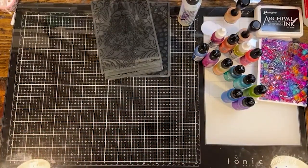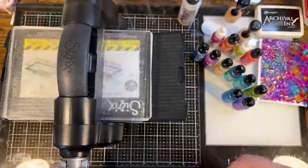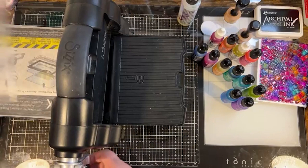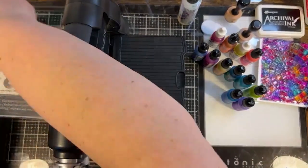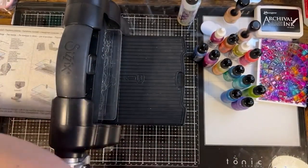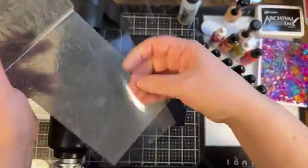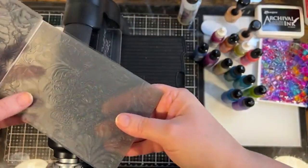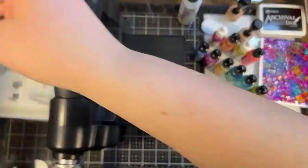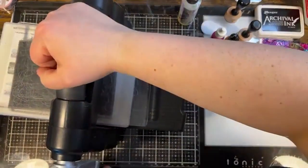I'm going to bring in my die cut machine — whichever machine you use to emboss your folders, that's what you're going to grab. Then I'll take one of these folders and one of my pieces of acetate and put it inside the folder where I want it. Let's see if I got the sandwich right on that one — yeah, alright, let's run that through.